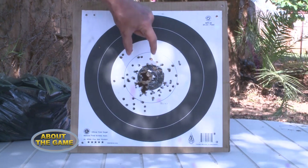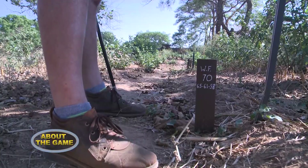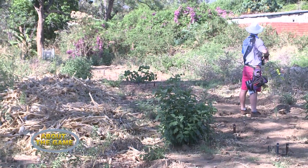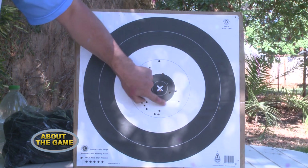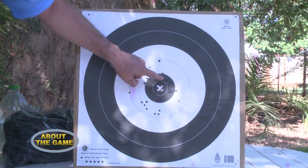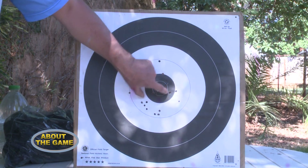We shoot from anywhere from 11 yards all the way through to 80 yards — all distances in archery are measured in yards. We have four different targets that you shoot at. The smallest target, which carries the maximum five points, is a four centimetre target shot from 11 yards.